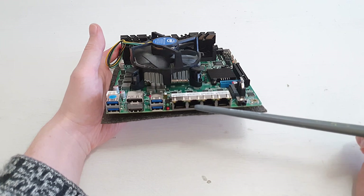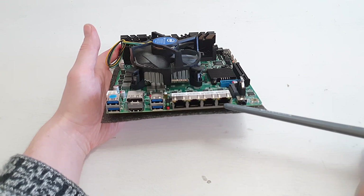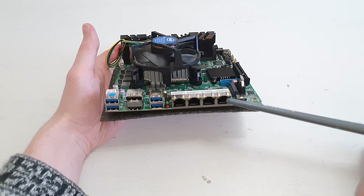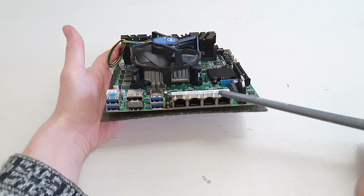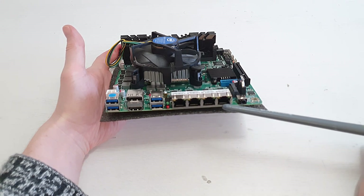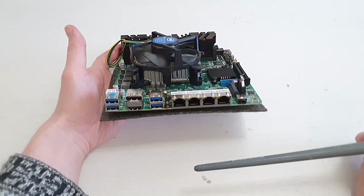Here comes the interesting part: there are four Ethernet adapters, and all four of them are Intel 2.5 Gigabit Ethernet. I really don't know why you would want four, but I guess if you're building a private PFSense router it would be handy. For a NAS device, one or maximum two is more than enough.